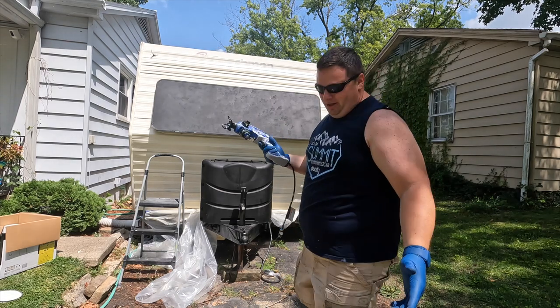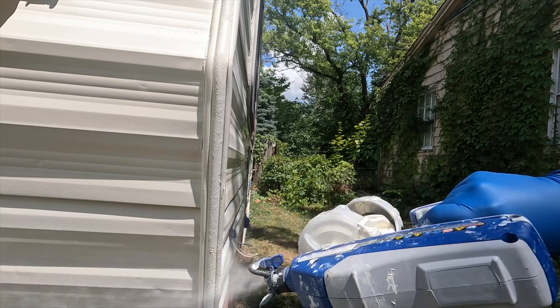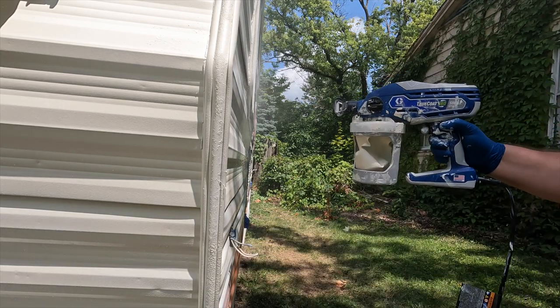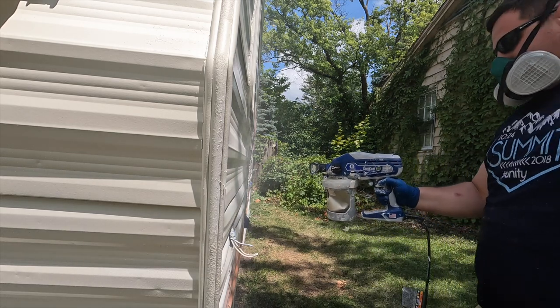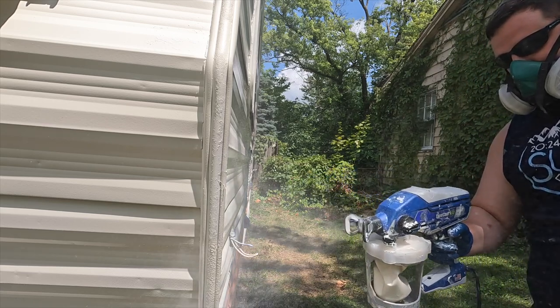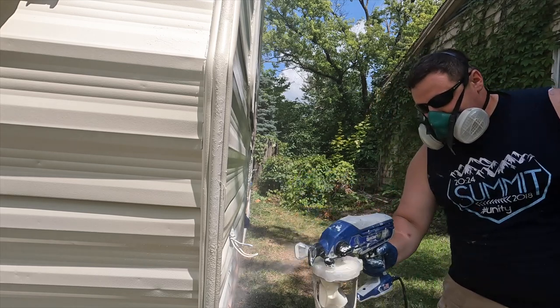The only thing I haven't learned yet is storing it, putting it away, and putting the chemical in it. Today we'll check that out after spraying. Going back to those spots with drips, runs, and imperfections - those aren't on the sprayer, those are on me. Particularly the one by the front door - I was spending too much time and energy focused on the cracks around that door and window, didn't continue moving the sprayer around, and let too much paint pile up in one area. I don't fault the sprayer at all. That was on my skill level.